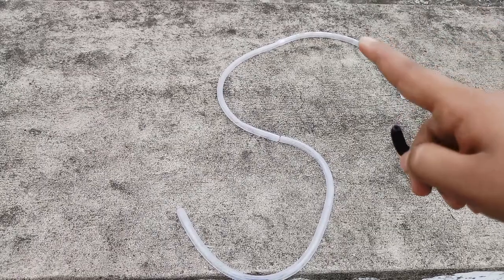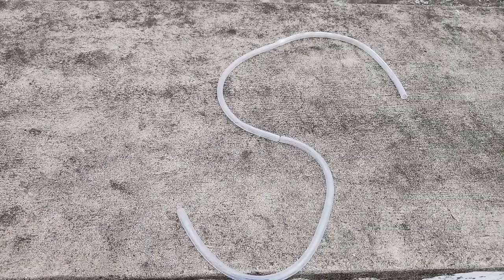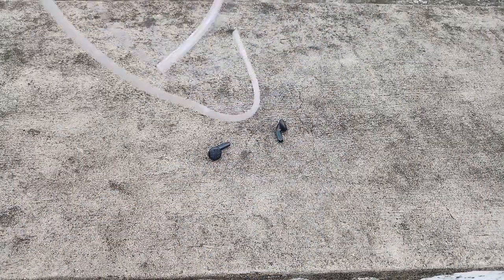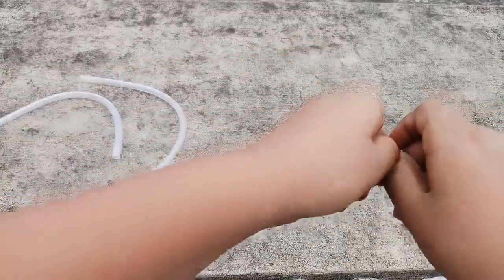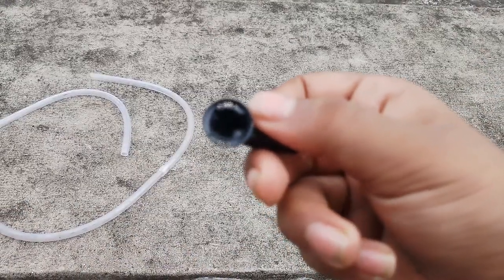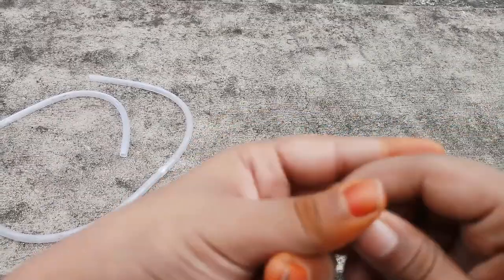See, this is a homemade stethoscope. The materials needed are one pipe, one plastic tube, and two earphones from which the speakers have been taken out — for not hurting the ear directly.